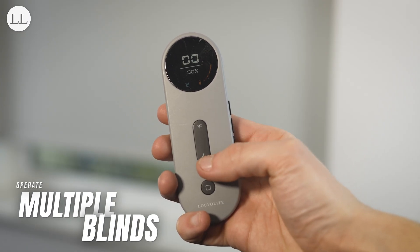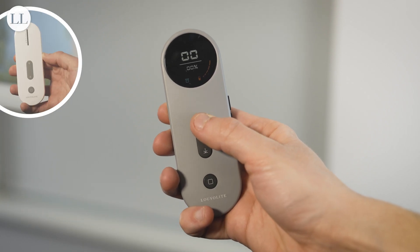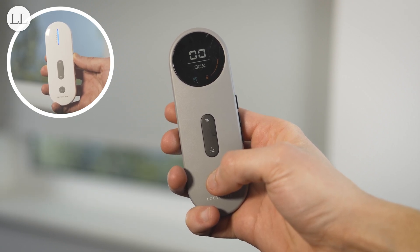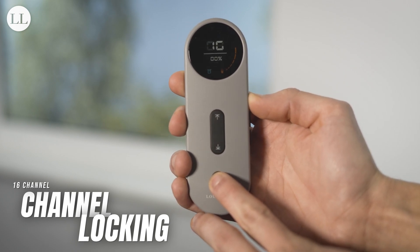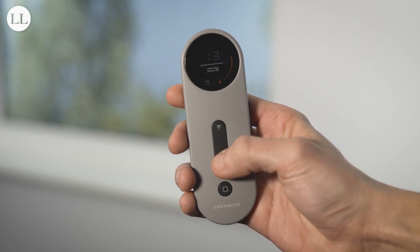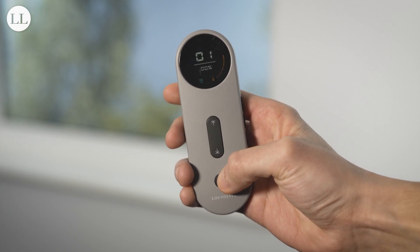If you have more than one blind in a room and wish to operate all blinds at once, use the channel buttons until you get to channel 0. Now press down, and all blinds assigned to this remote will run downwards. To do this on the 6 channel remote, use the channel buttons until all 6 channels light up. To reduce the number of channels on the handset, you can press and hold the stop and plus channel button together for 2 seconds. The channel indicator will flash, and you can now select how many channels you want, and press stop to lock the channels.